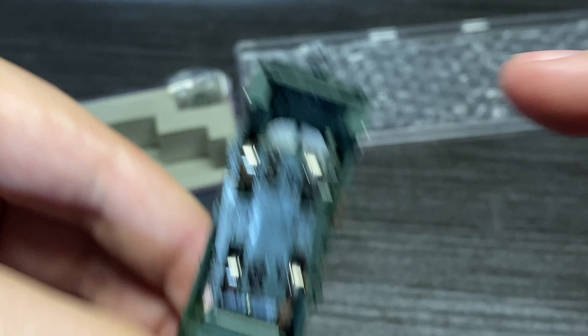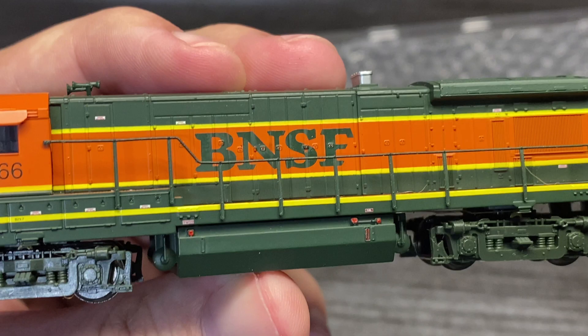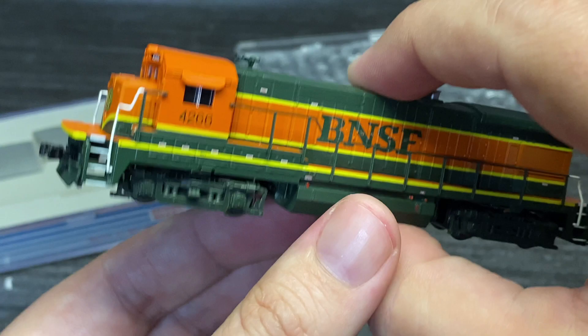I wonder if this unit was made by Kato for Atlas — nope, this is one of the later ones where Atlas was making their own in China. All right, it looks pretty good, so what do you guys say we get this over onto the switching layout and find out what it does and what it does not do.